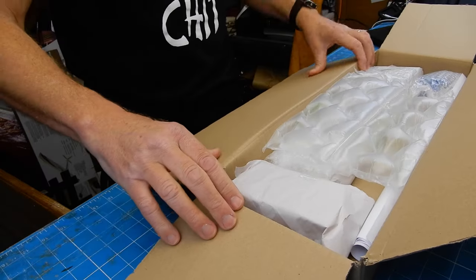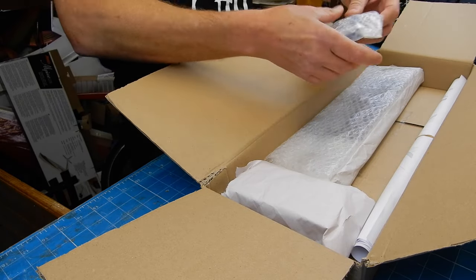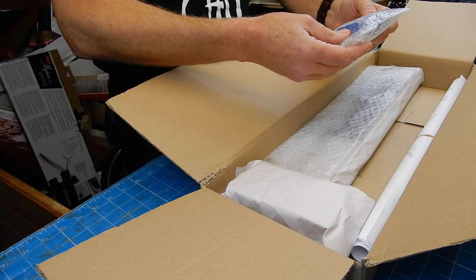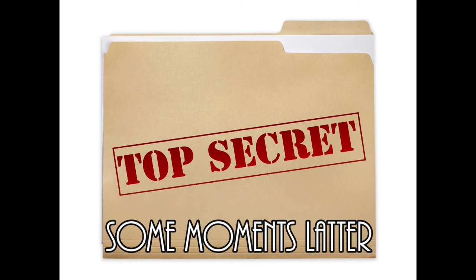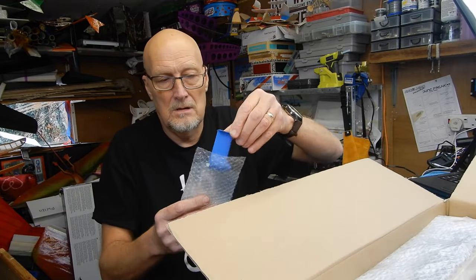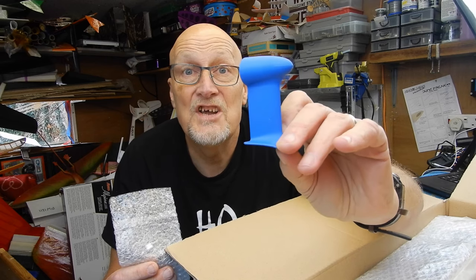Superbly packed as always - oh, there's a surprise extra gift in here. I'd better message Andy to make sure that's alright for you to see. Right, I'll quickly show you this - don't tell anyone - it's an electric motor mount, 3D printed and designed by Andy for the Gentle Lady.